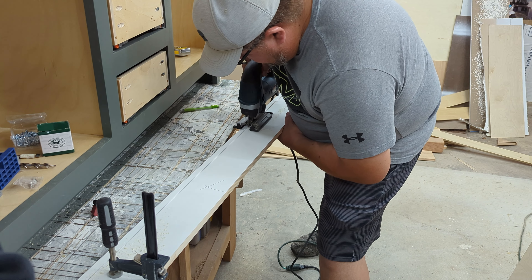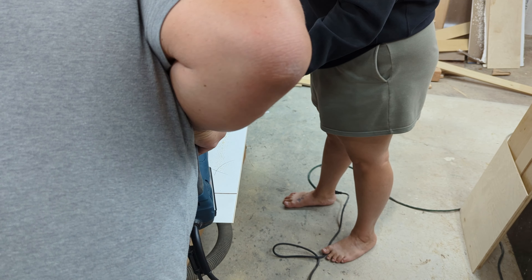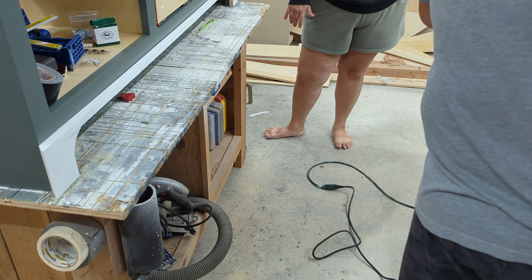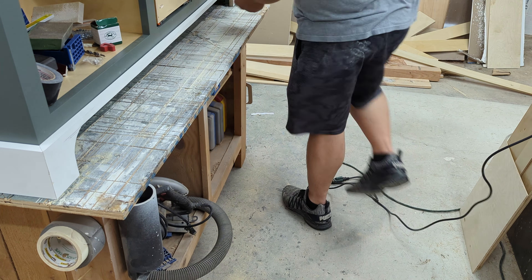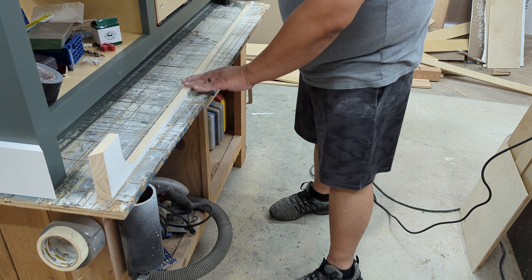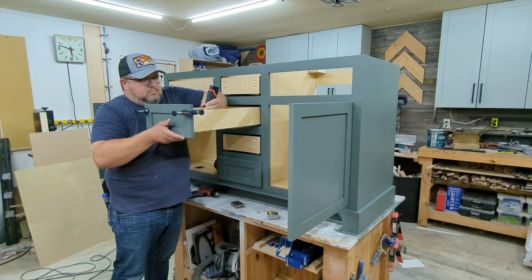One of the last parts of this build is trimming out the bottom. I mentioned earlier that I raised the toe kick a bit more than normal because of a decorative trim I was going to put on there. I'm jigsawing out a trim piece — this was Jess's idea, and like a lot of her ideas, it turns out great but it's a little bit of a pain during the process. This whole jigging-out process was a bit tedious and took some sanding afterward to get everything smoothed out and perfectly square. To assemble it, I just put some 23-gauge pin nails into it. If you ever have to remove it, it'll be easy, but it'll be plenty strong. It really sets this thing off — I'll give it to her, it looks really good.